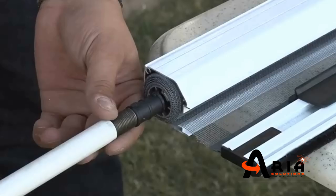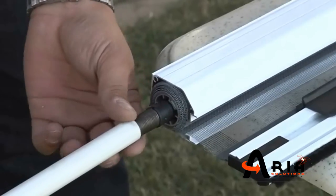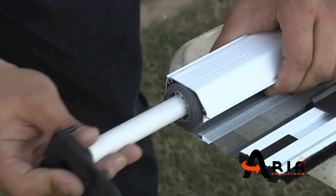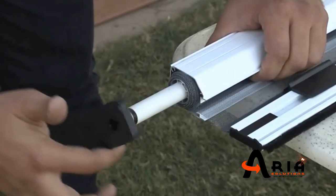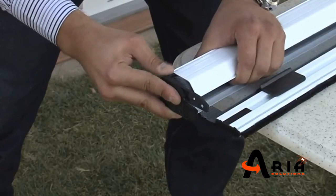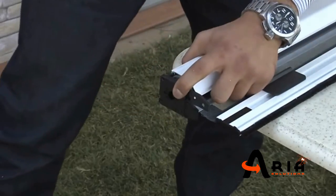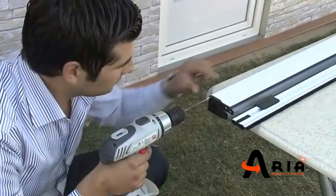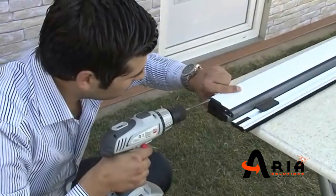Finally, the side cap with the spring will be inserted and tensioned according to the dimension. Turn and tension the spring according to the torque need of the system: 10, 15, 20, or 25 turns. Both sides must be fastened with 3 screws.